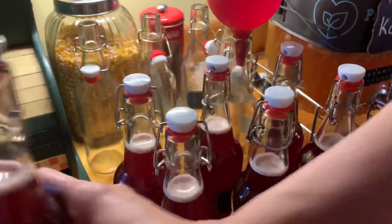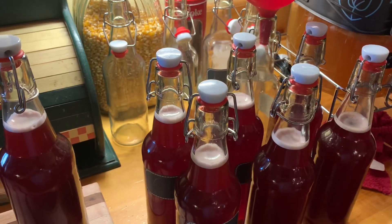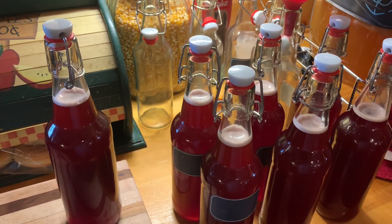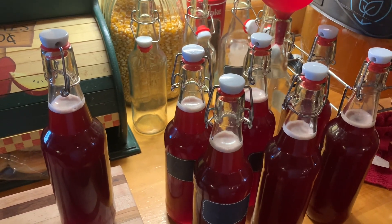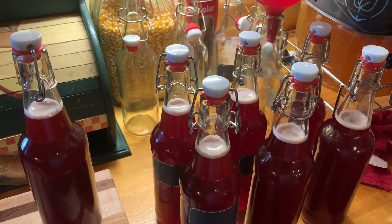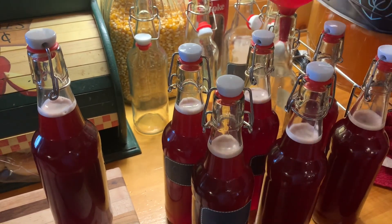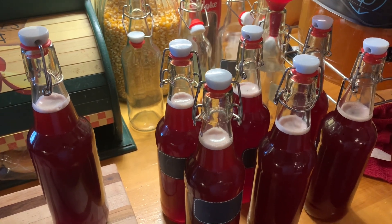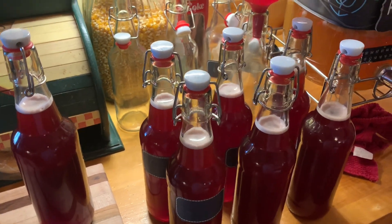I'll put them in the dark cabinet — those are my grape flavor. This syrup right here, I'm going to try to bottle up five more jars with that mango flavor.